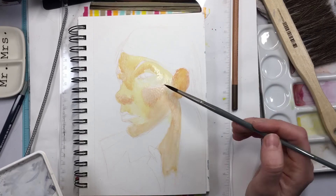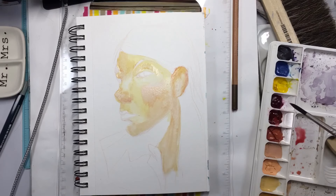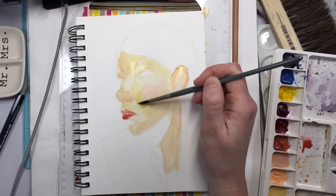It sort of creates a glow to the skin tones when you add some of the light naples underneath in the first layer.